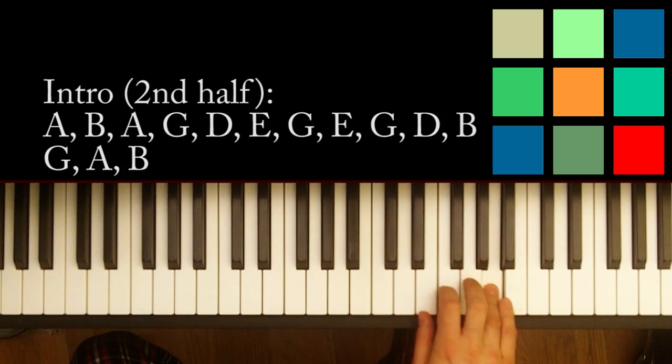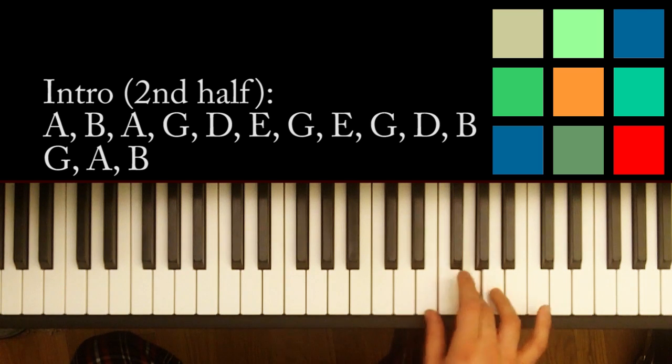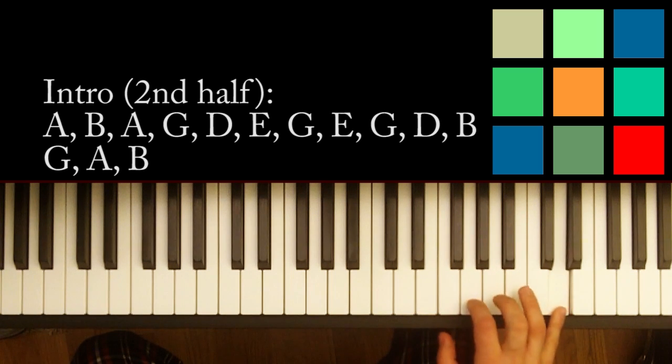A, B, A, G, D, E, G. And then this part E — and I move to my thumb here — E, G, D, B. E, G, D, B.